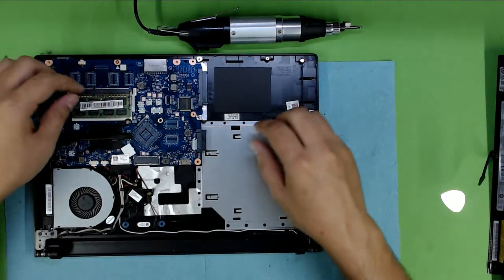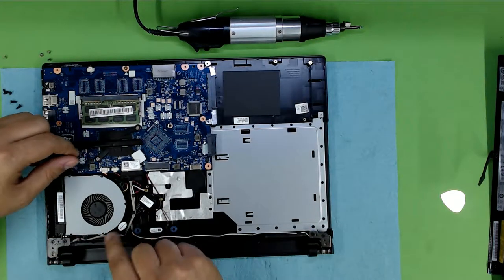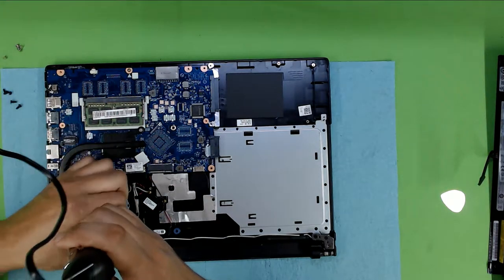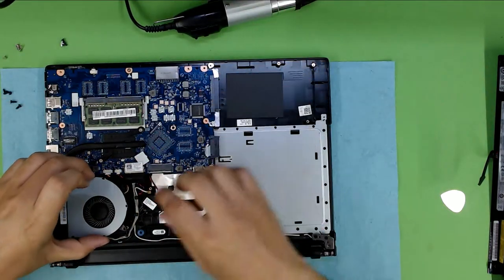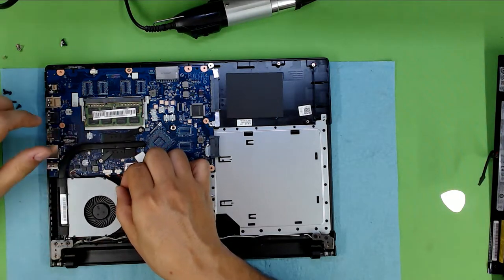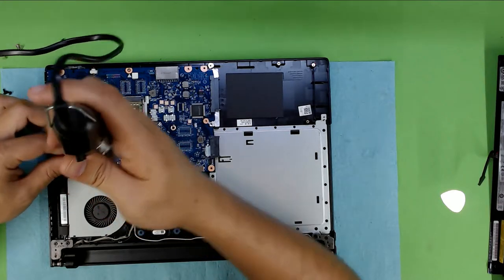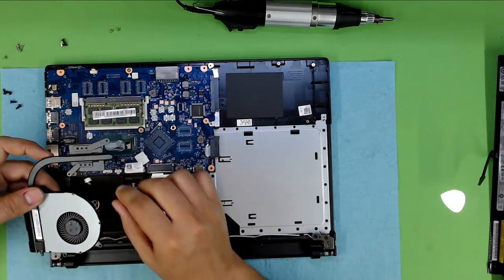Now from here you're going to go ahead and remove the fan. There are two screws holding it: one is under the warranty label, and one is right by the hinges. You loosen this one out — you can't actually remove it, you just loosen it up. Then you're going to remove the heat sink — two screws. Now you can go ahead and lift up the heat sink and unplug the fan.